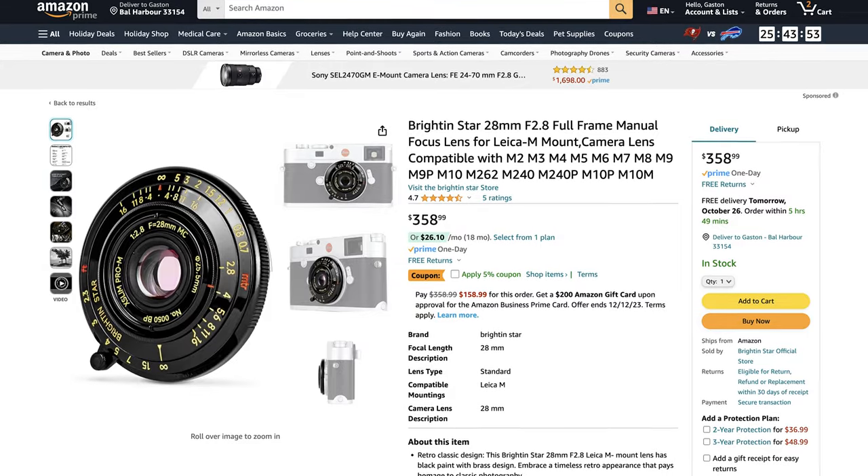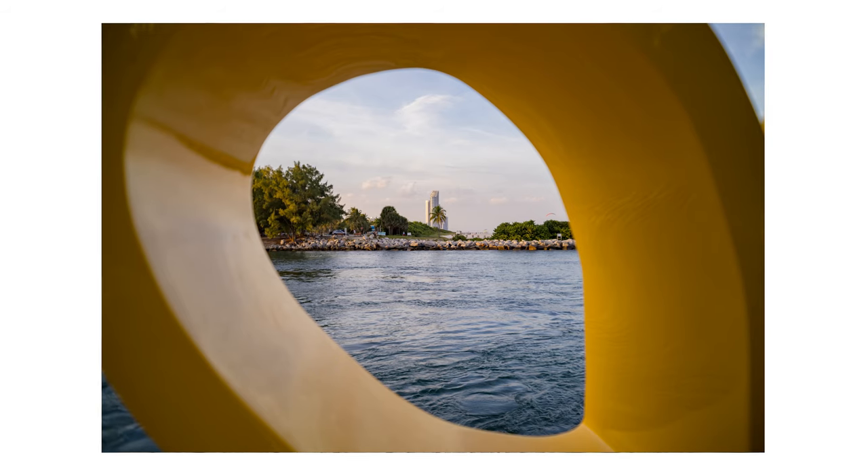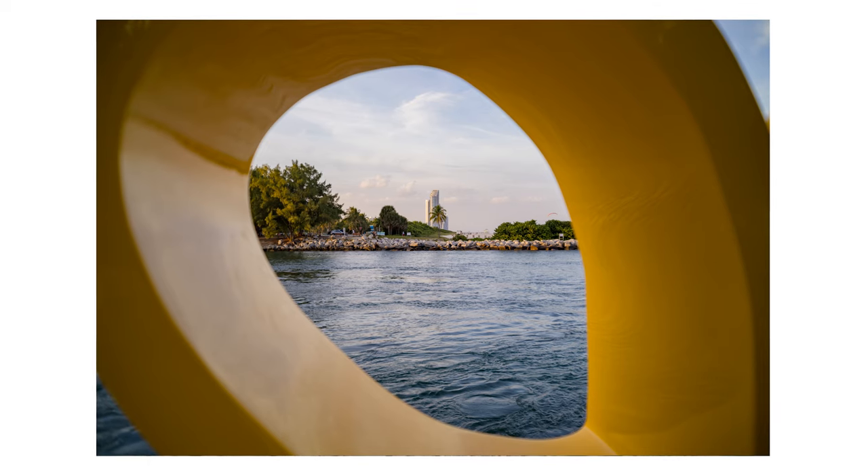Now with that out of the way, let's talk about the price of the X-Lim 28mm f2.8. At the moment of making this video, you can get this lens for around $358 on Amazon. Now once again, let that sink in — for $358, you get a 28mm f2.8.